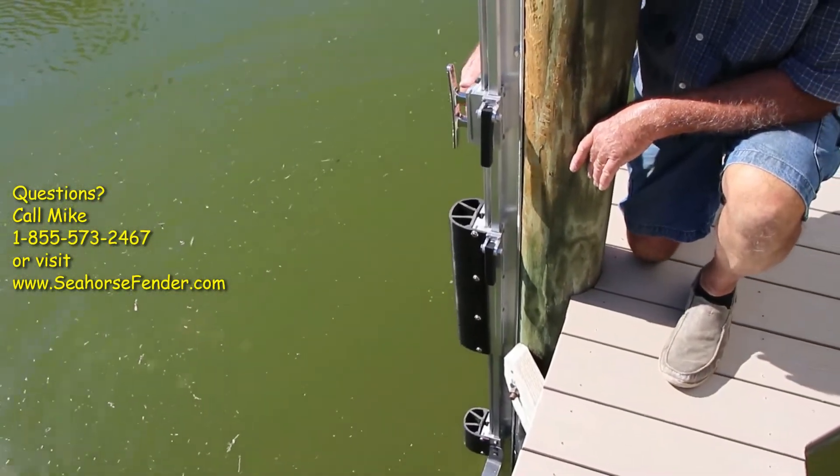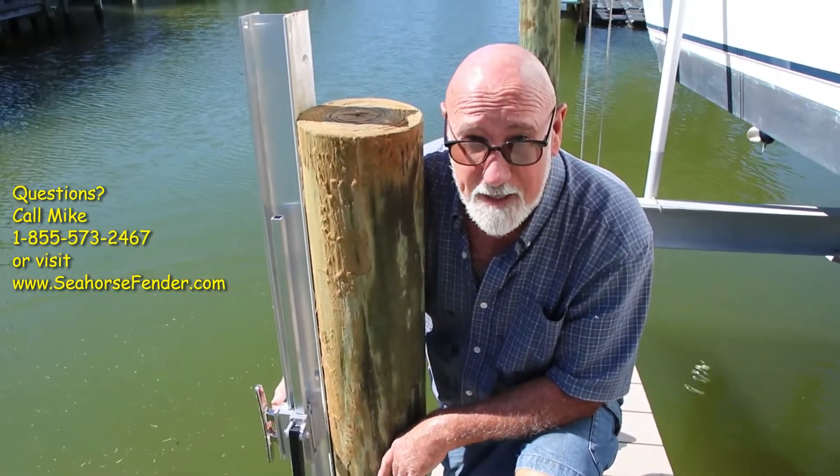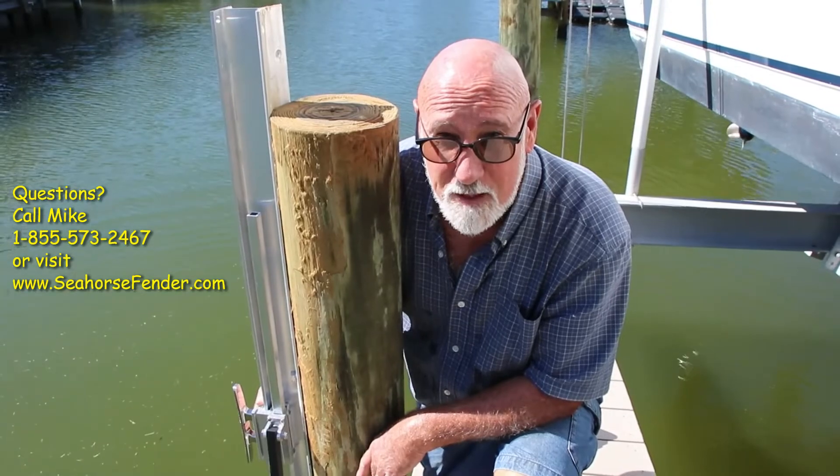Thank you very much. If you have any questions, I'm available all the time. You can reach me on the webpage or call me at the 800 number: 855-573-2467.